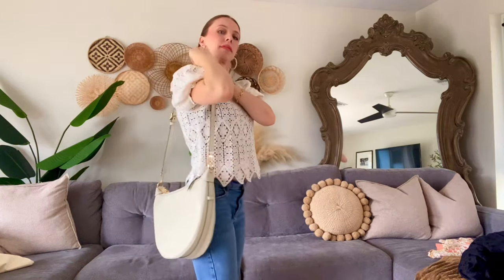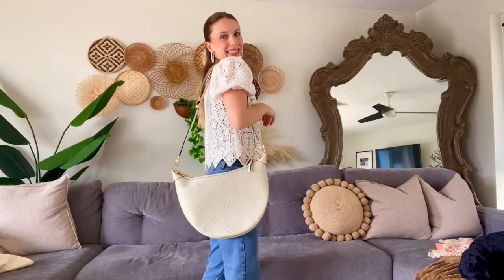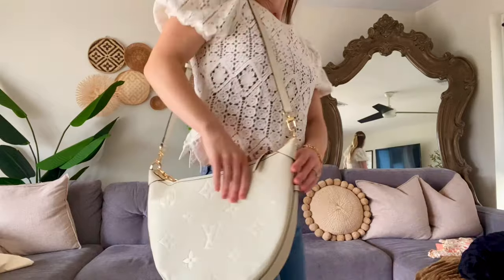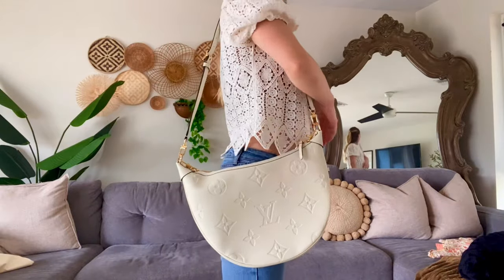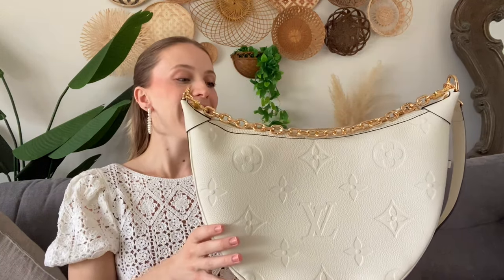Personally, I enjoy the long strap because I like to do a crossbody look for security, and it's just really easy as a mom on the go to be hands free. You can wear this bag crossbody, over your shoulder, or you can take off the long strap and just use the short gold chain strap, which is very pretty too.